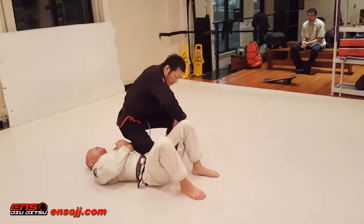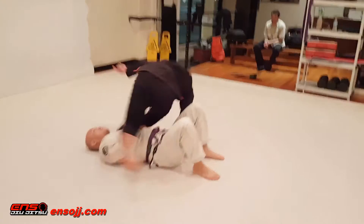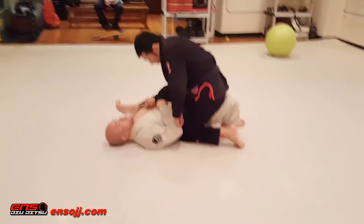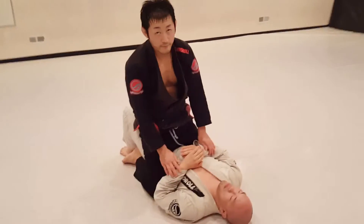I can either grab the outside of the knee or put my hand on the mat. Either way, I'm going to kick this leg back, knee right by the hip, straighten down this leg, pivot, and back to mount.